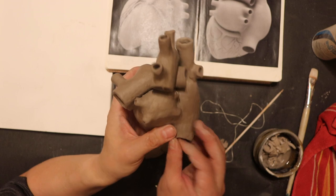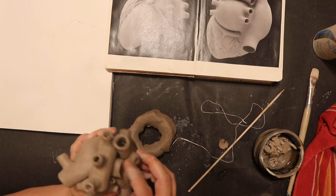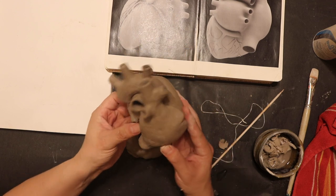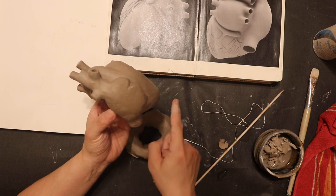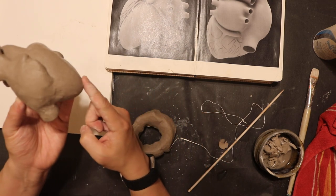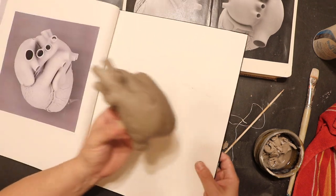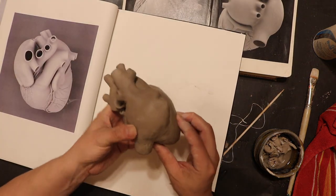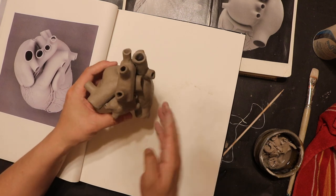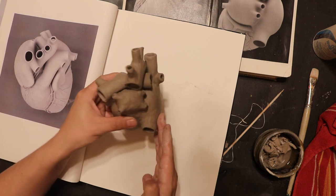Congratulations if you have made it this far in the video series. You should have your inferior vena cava at about a 90-degree angle to the apex of the heart. And then if you rotate it to the posterior side, this should be at about a 6:30 angle.